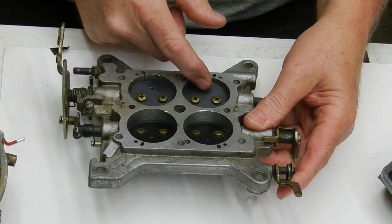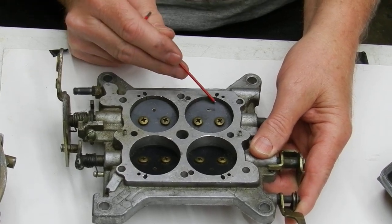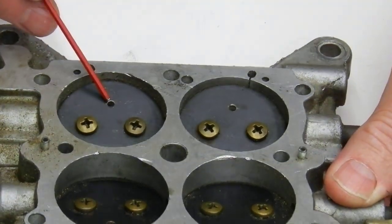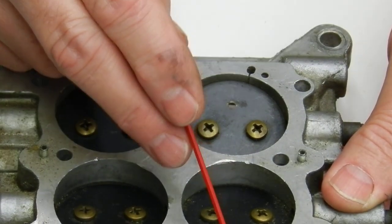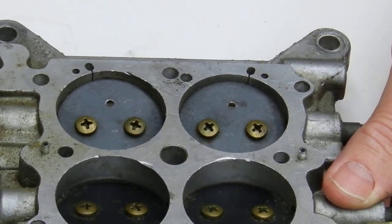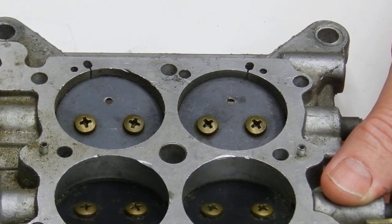We want to come in on the idle circuit side — which is on the same side of the butterfly as the idle circuit — about a quarter of an inch inward or maybe three-eighths of an inch inward, just get it away from right at the edge. Right here is a good area, and we want to start off doing a 70 to 80 thousandths hole right there.